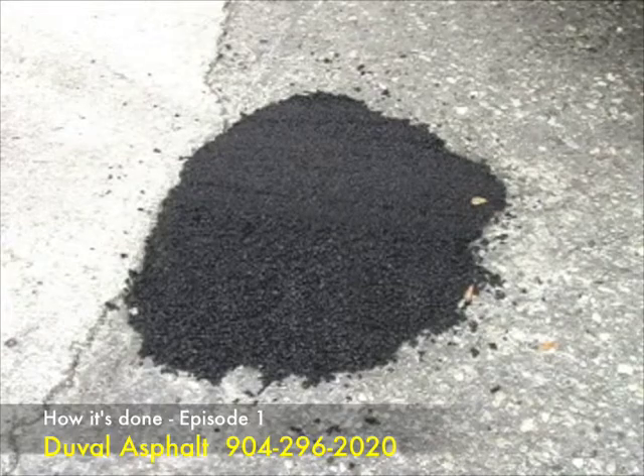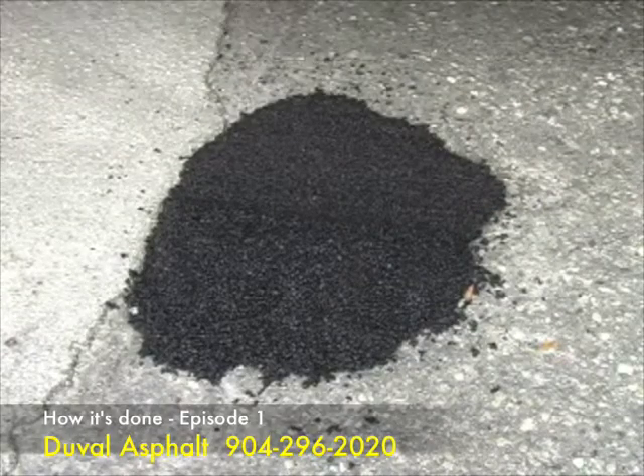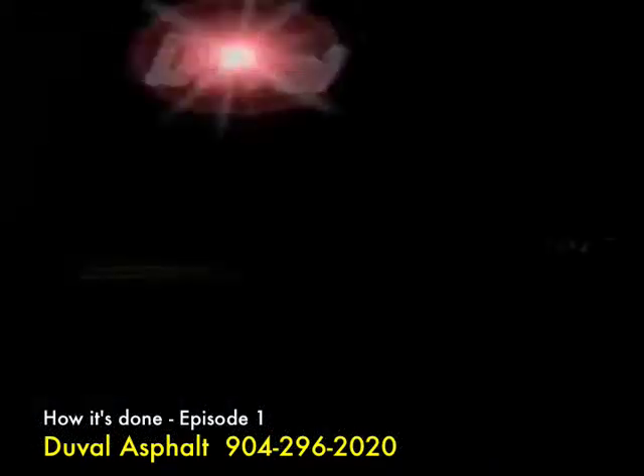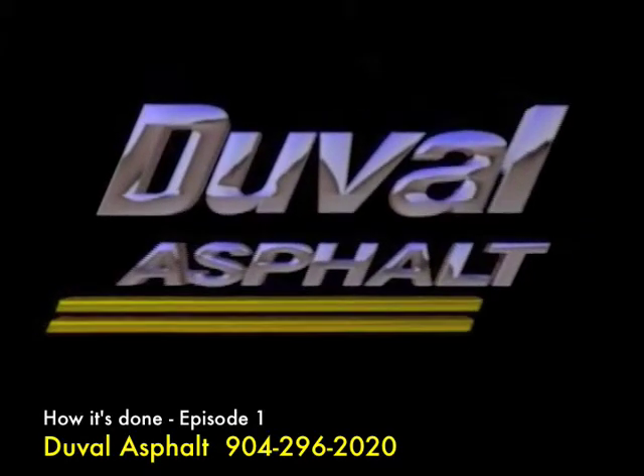Once compacted, you can open up the area to traffic and go about your day. When properly installed, we will guarantee its performance for years to come. Easy Street is available in bulk and bag, and can be picked up or delivered. If you have any questions, or would like to speak to someone about Duval Asphalt, please do not hesitate to call. We look forward to hearing from you.